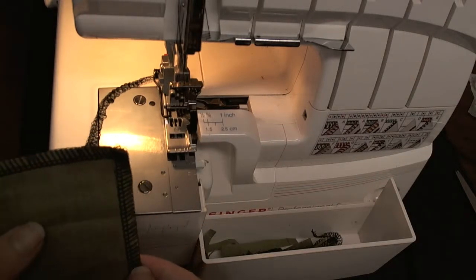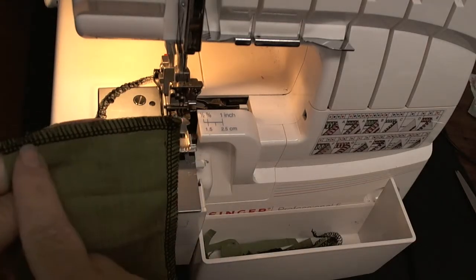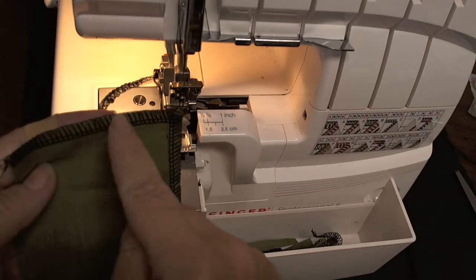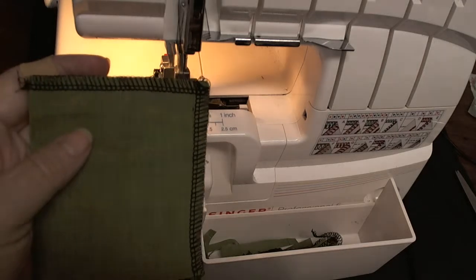Today's video is a continuation of the one we did last week. I showed you how to do an outside corner on a serger, using the three-eighths of an inch stitch width, and we didn't trim off any fabric — we just went along the edge. But today I'm going to show you how to do it with a five-eighths inch seam allowance.